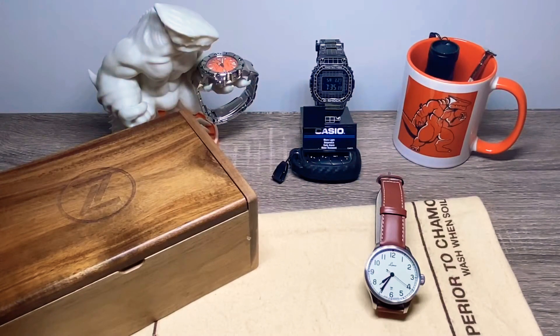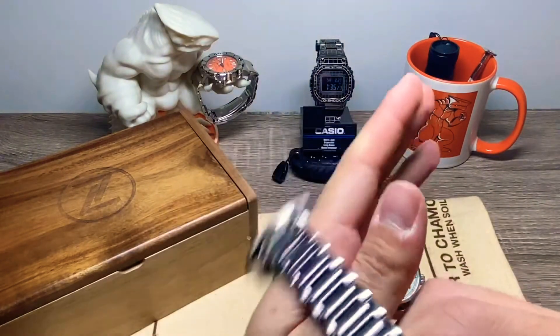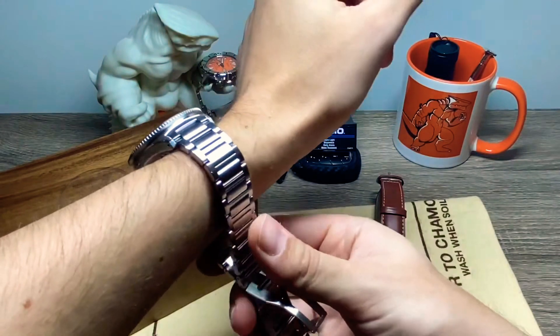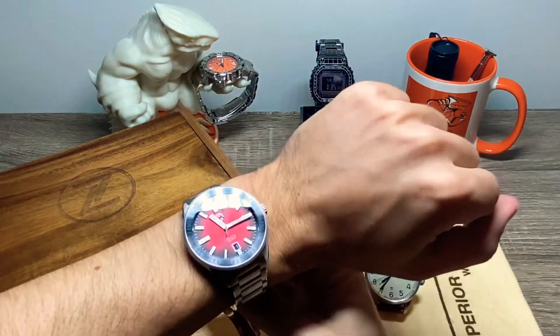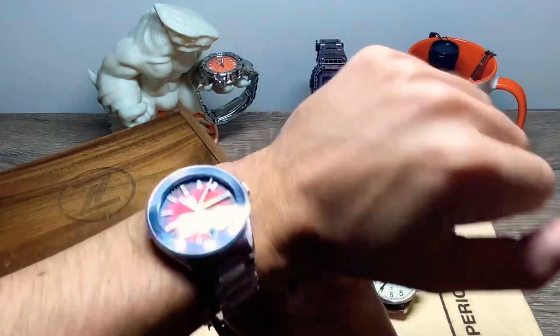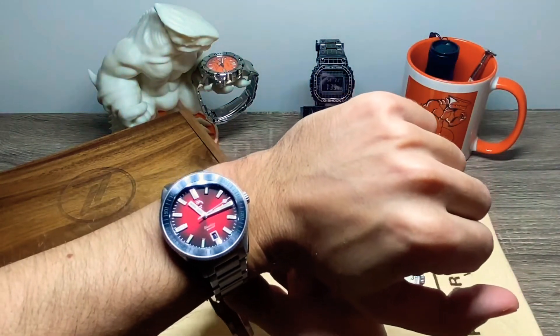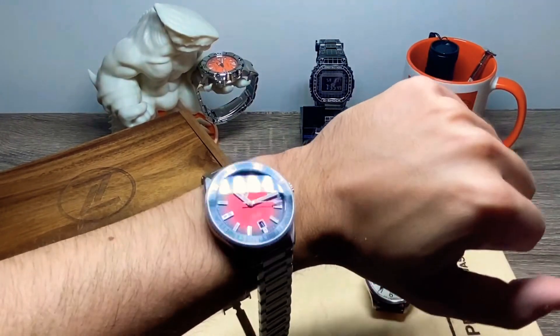One more thing I want to do is a quick wrist shot with this, just to see how it looks on my six and a half inch wrist. This is not sized yet — I'm going to have to do that at some point. There you go — this is how it looks on my six and a half inch wrist. It sits great, it feels great, and that bracelet is amazing.